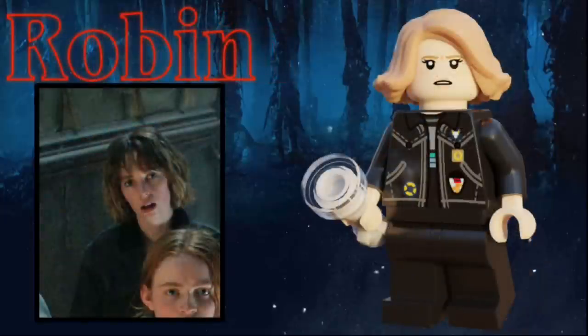Next up is Robin, and she uses the Eleven hairpiece from the original Stranger Things set in light nougat. Her expression can be interpreted as a lot of different emotions, but I choose to think that she's disappointed in Steve or Dustin for saying something really stupid. She's wearing an all-black outfit, and underneath her jacket is a striped black shirt, and on her jacket are some buttons, badges, and pockets. Her accessory is, once again, a gray flashlight.